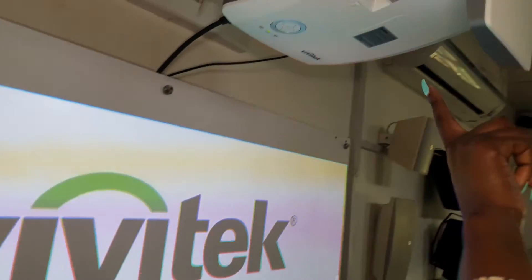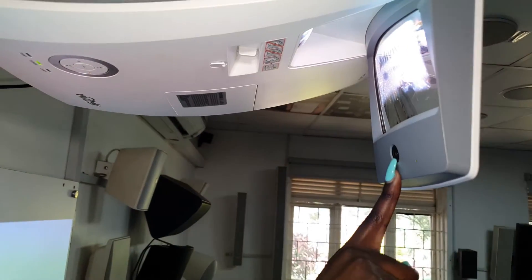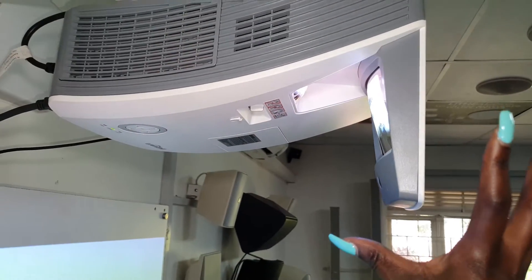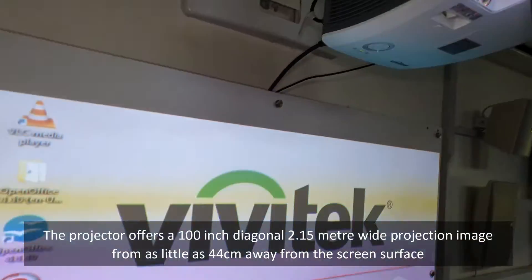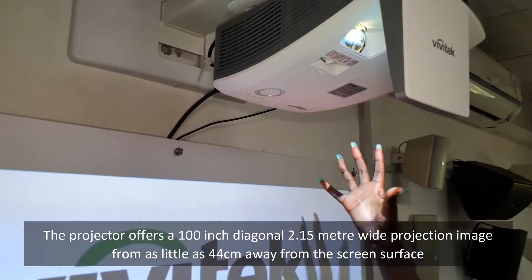The projector right here has a sensor for touch, and the mount is telescopic, meaning you place it closer to the wall for a smaller image and further from the wall for a larger image.